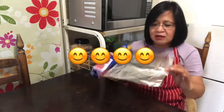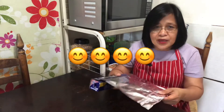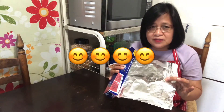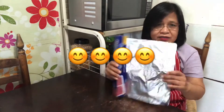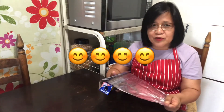Another thing — some people use the other side, or the shiny one. It really depends on the user. But the important thing is that it serves the purpose. So when baking, you can use either side. It really just depends on which one you prefer to use.